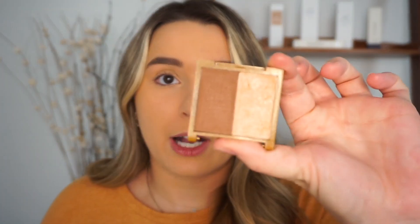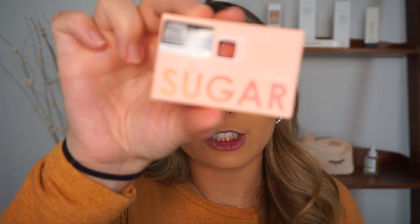I want to do blush and highlight now. First I don't have any bronzer on, so let me just quickly — I still need a bronzer, you guys. I got this from a Birch Box. I did ask for Christmas from my sister a Physician's Formula bronzer, so hopefully I get that. But for now this is what we're working with. The blush — it says 'Sugar Yes Please.'